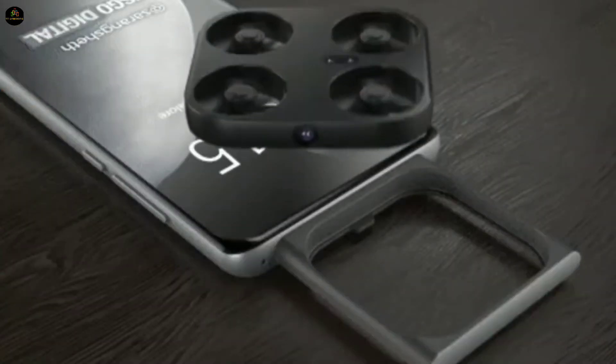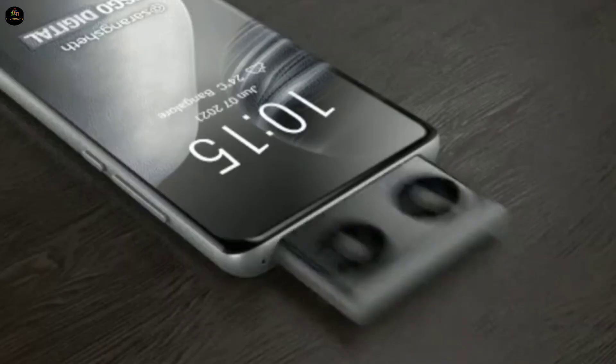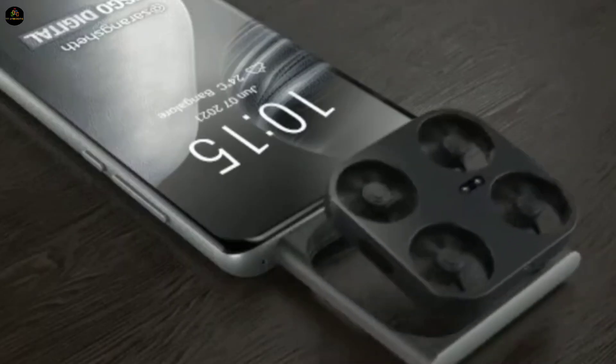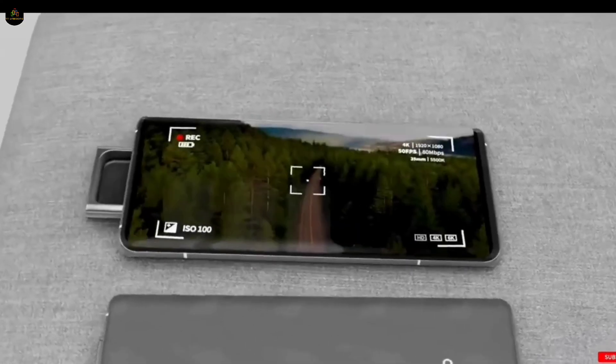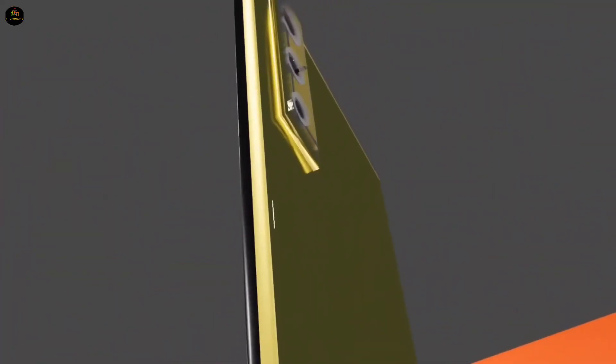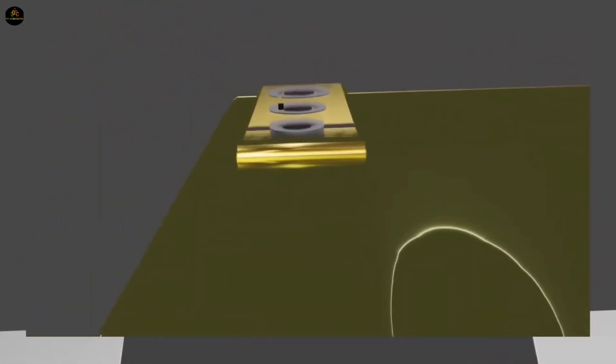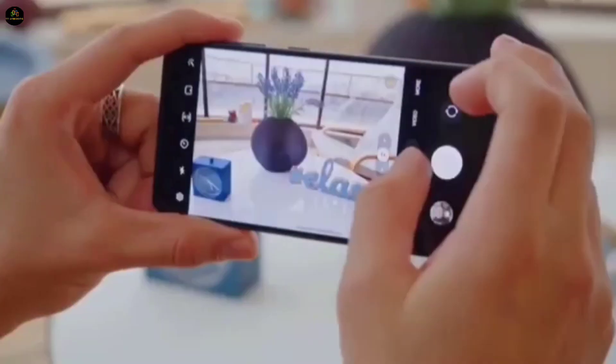Camera Setup. The star of the show — the 200-megapixel wide-angle drone camera. Yes, you heard that right, this phone lets you fly out the camera, capturing photos and videos from unique angles. On the back, you get a triple camera setup featuring a 108-megapixel primary lens, 48-megapixel ultra-wide, and a 12-megapixel sensor, for pro-level photography.